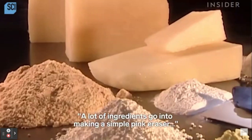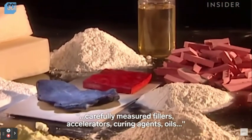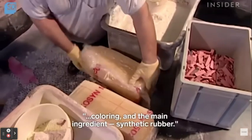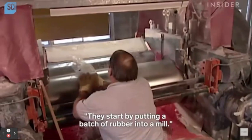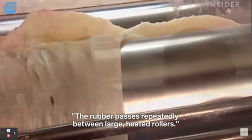Lots of ingredients going into making a simple pink eraser. Coloring is the main ingredient — synthetic rubber. I mean, you don't have to color it. I feel like it would be normal if it wasn't pink, but love the pink — my favorite color.